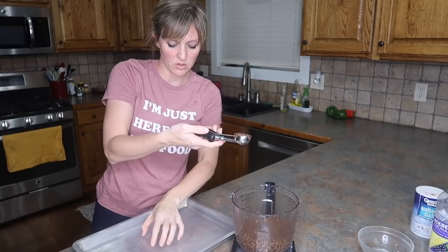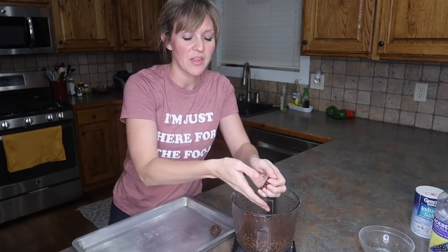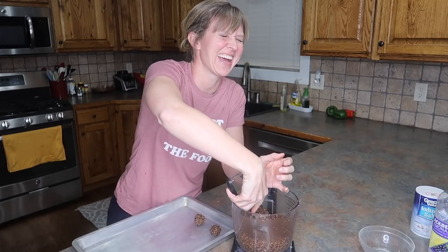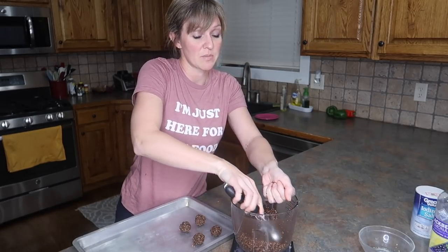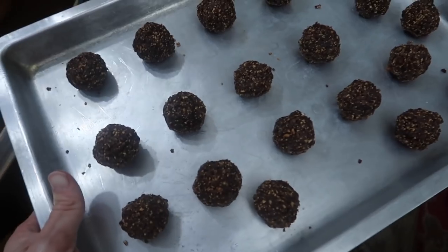I'm going to roll the mixture with my hands into little balls and chill them for an hour. The balls are bigger than I expected so you really have to get in there with your hands and squish it together, but with the dates and the coconut oil they will stick together. After chilling for an hour, we're going to dip them into some semi-sweet melted chocolate — the recipe calls for bittersweet but I'm using what I have. I'll stick them in the blast chiller, which is that pile of snow outside.